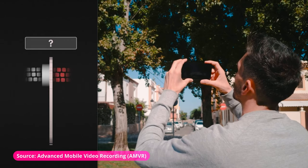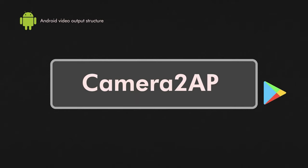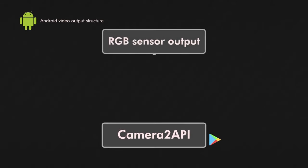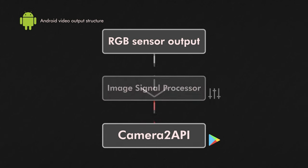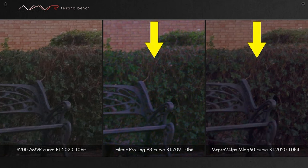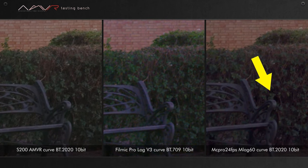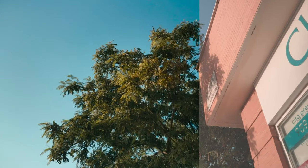Essentially, the app captures a pure image directly from the camera sensor, bypassing your phone's camera API, which is responsible for all the image post-processing and compression. What you get is video quality that holds the whole RGB data, full color information, and dynamic range in every frame. Here's a sample from the developer's own channel that showcases the possibility of fully maximizing a sensor's dynamic range.